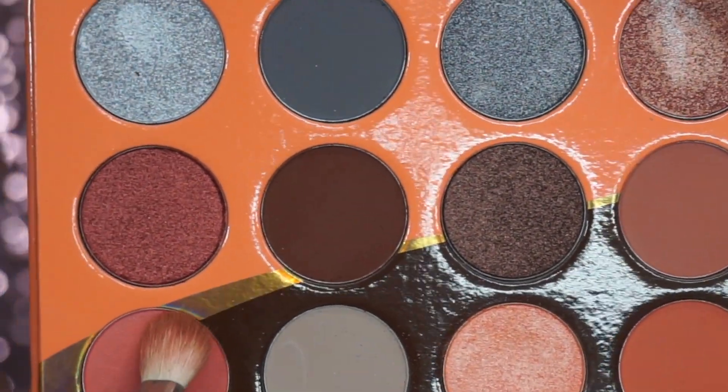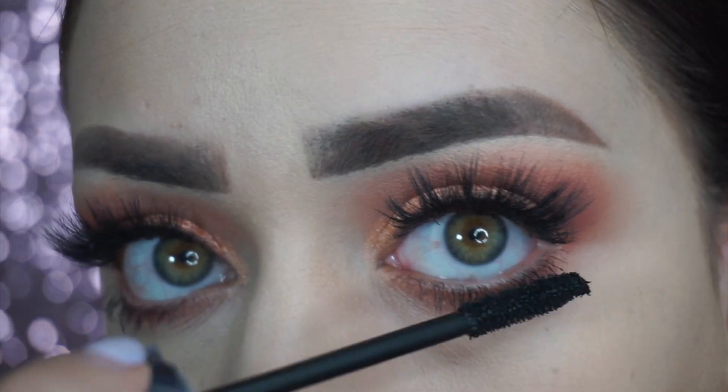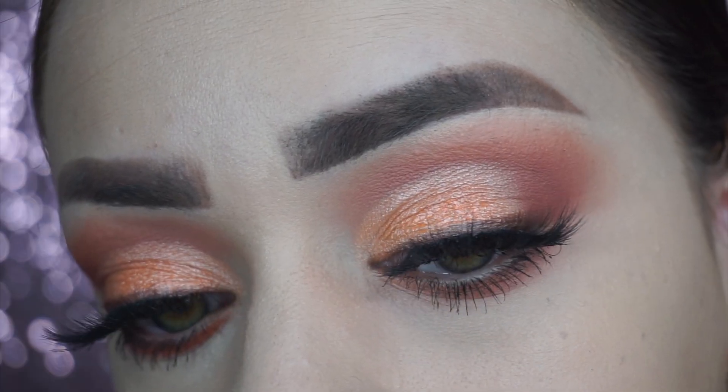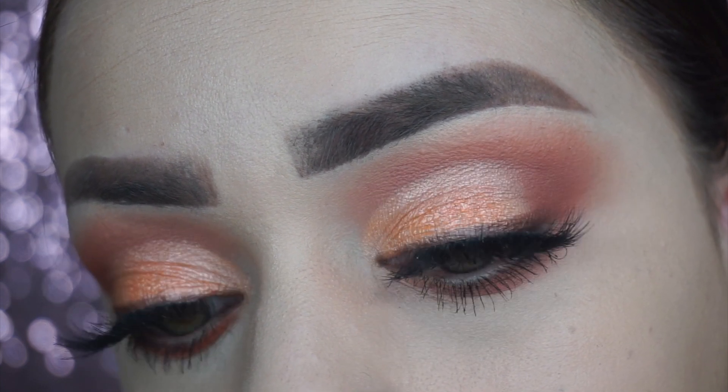Then I grabbed this corally shade and dragged it on the lower lash line. Agarré este color Salmón y me lo puse en la línea de las pestañas inferiores. And the last step was to add mascara to the bottom lashes. El último paso era agregar rímel a las pestañas inferiores.